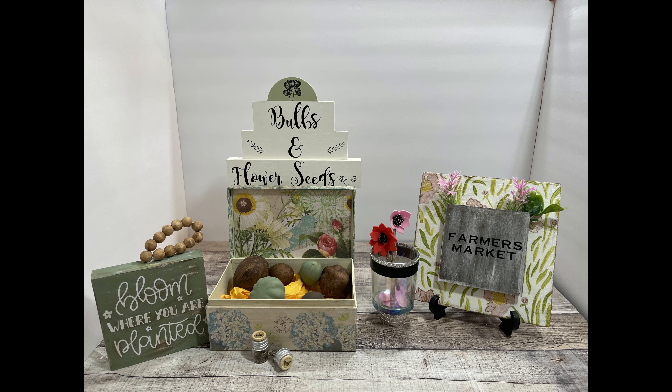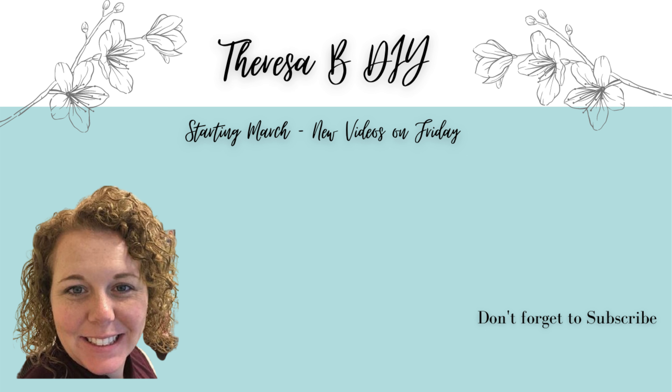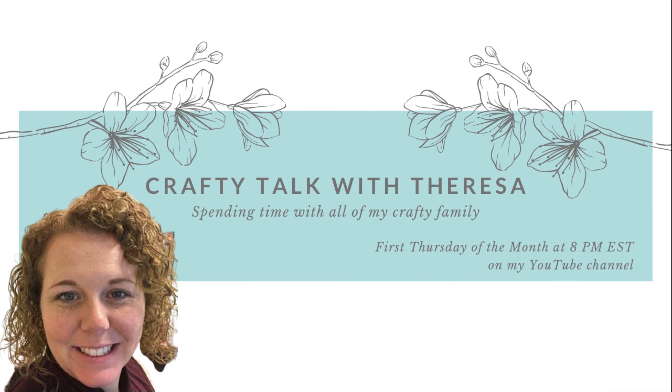Here's the whole set! Make sure you go check out the rest of the playlist and see who I sent my box to and what I gave them to work with. Don't forget I have a new video coming out on Thursday, and Thursday at 8 p.m. Eastern we're going to have Crafty Talk with Teresa right here on YouTube. I'll see you next time!